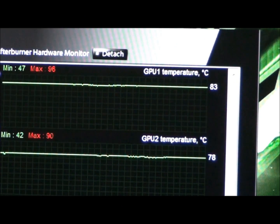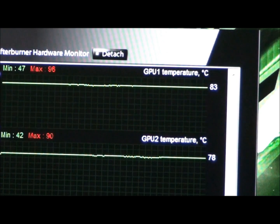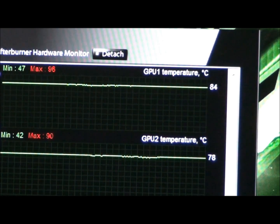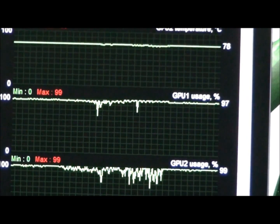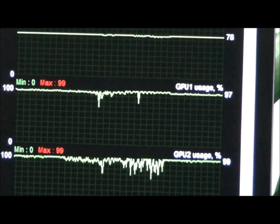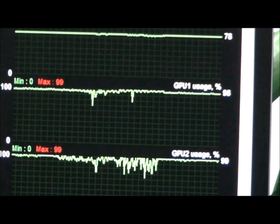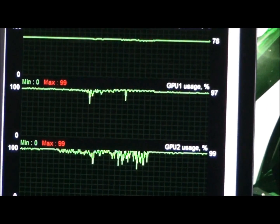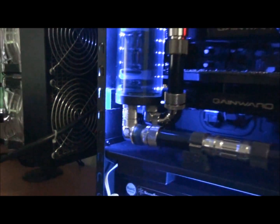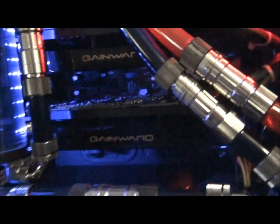I've had the cards running at 100% load for about 30 minutes now. You can see the temperatures of GPU 1 and 2 there — load is at nearly 100%. I'm using Folding@Home as usual, so you can see both cores at nearly 100%. I'm going to take the camera off the tripod and give you a close listen to the cards — no doubt you can hear them from here, but I'll put you right up close.